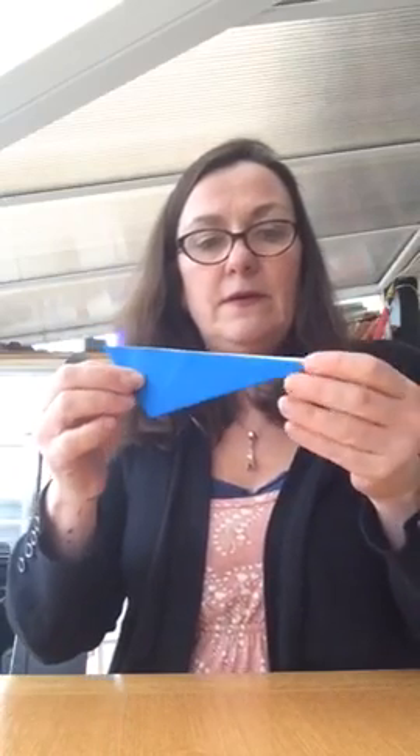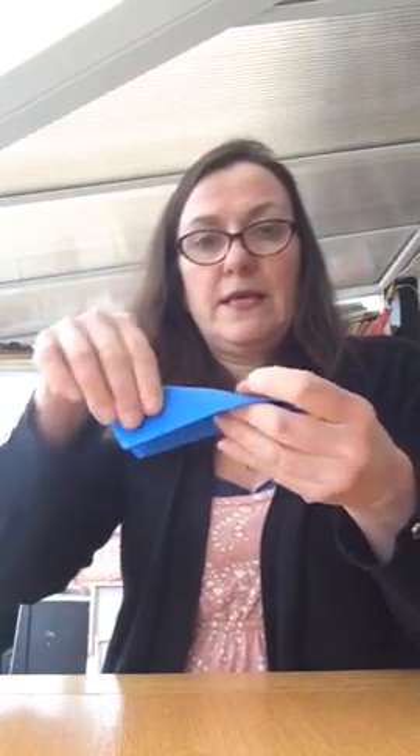I want to fold it in the air but it's much easier to fold it on the table. You need to make sure you've got nice firm creases, so then you've got that shape. The next thing we can do is make the tail.